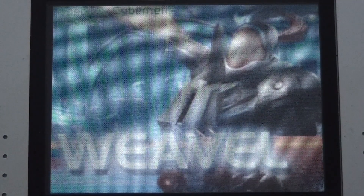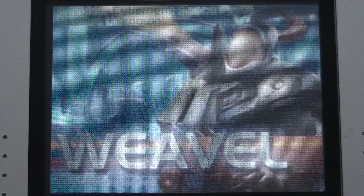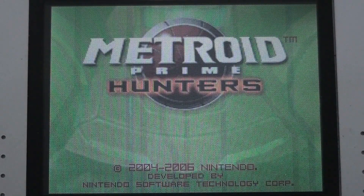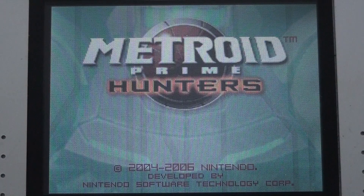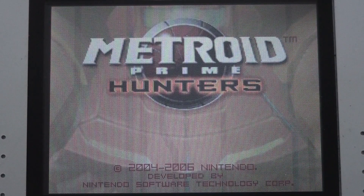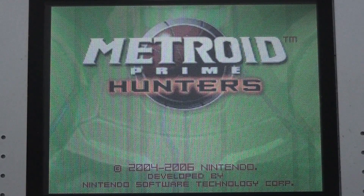There is a bottom screen in this game, but I don't really need to show you that. We're going to show you the upper screen because all the gameplay happens there. The bottom screen is used with the stylus, and the trigger buttons on the handheld are for shooting. The bottom screen has additional options like selecting rockets and stuff like that.